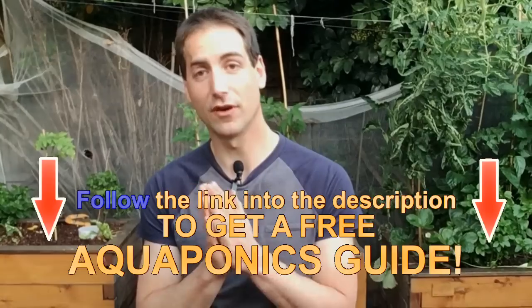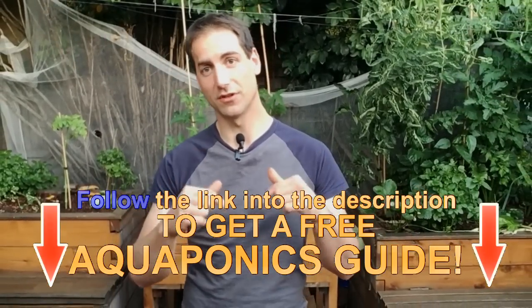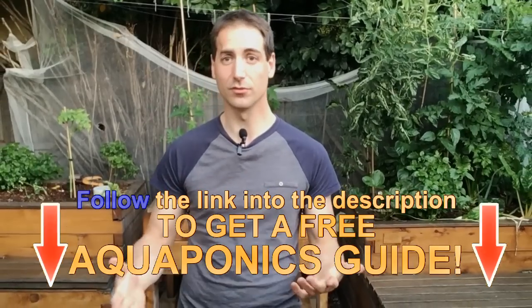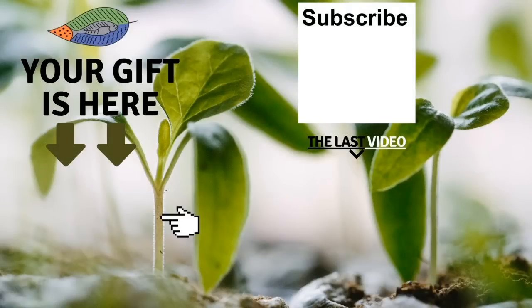I hope you enjoyed the video. Don't forget that you can subscribe to the channel, give me a like if you enjoyed it, and share it with your friends. If you haven't started aquaponics yet, you can get a free guide from the description of the video to begin your aquaponics setup straight away. Thank you so much for watching. Don't forget to get your free gift from this screen. You can also leave me a comment below the video. I really hope to see you soon, and I wish you a fantastic success with aquaponics. Have a good crop.